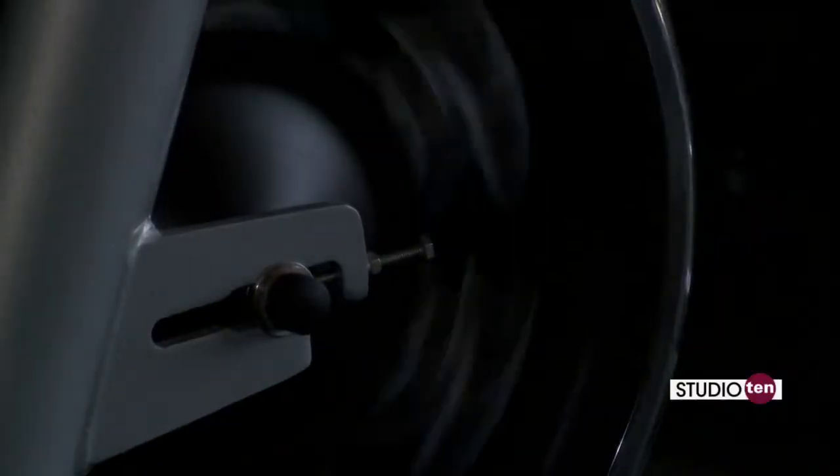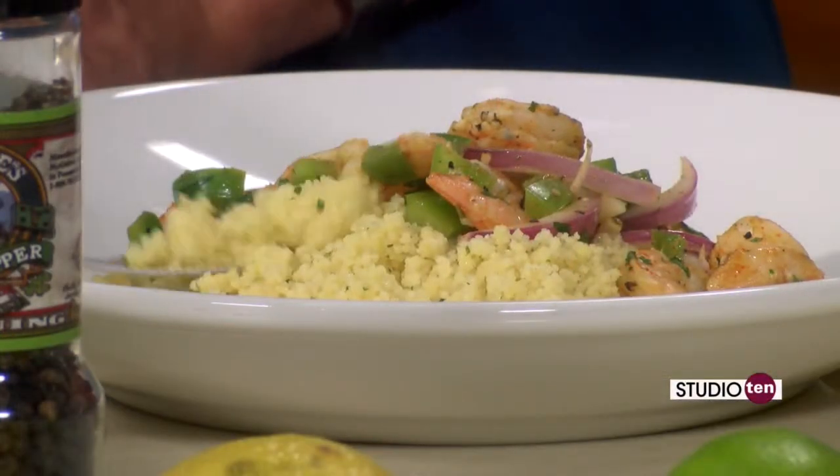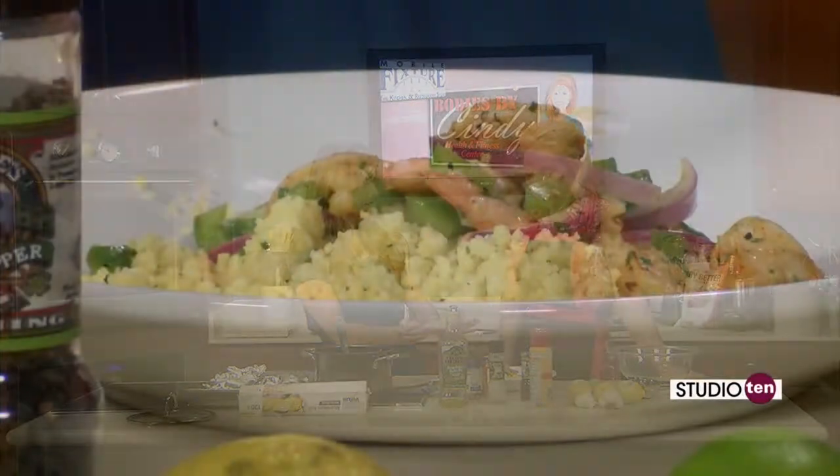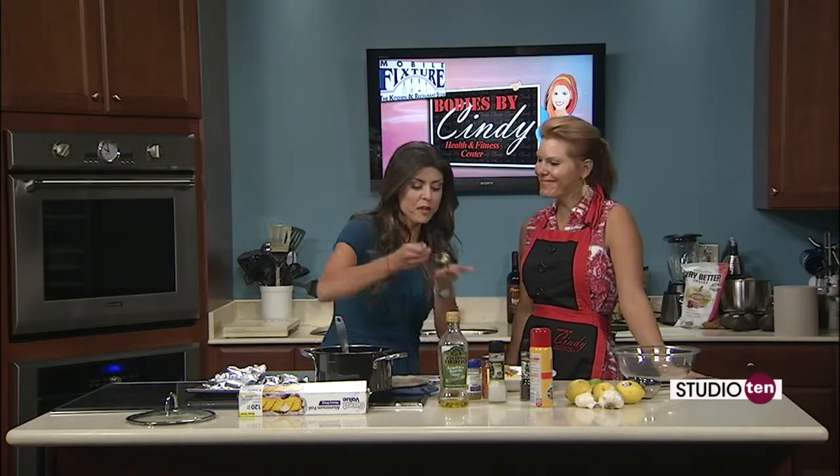If anybody wants to work out with Cindy, you can work out one on one. She also has group classes — a boot camp, a spin class, and a class called Buns, Guts, and Thighs. The focus is about getting you in shape, feeling good, and having a lot of energy. We have personal training and a full-fledged gym — Bodies by Cindy. This recipe is on our website at Fox10TV.com on our Studio 10 page. This has just the right amount of spice. You want to get the bell peppers with it — there are four servings so you have your own. This recipe is on our website, as well as any information about Bodies by Cindy. She's on Airport Boulevard, just west of University.